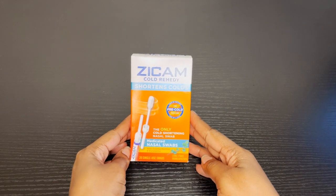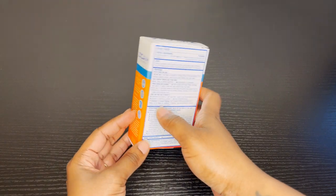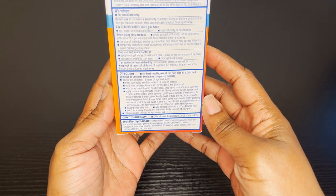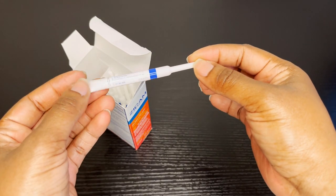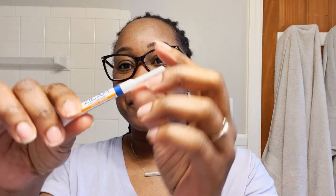Hey there, in this video we're going to unbox and I'm going to show you how to use the Zycam Cold Remedy. This is my go-to solution when I have a cold. When I'm feeling icky and disgusting and I want it to be over very quickly, this is what I turn to. This nasal swab really helps me get through it.